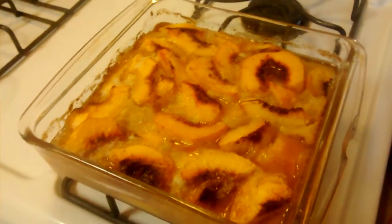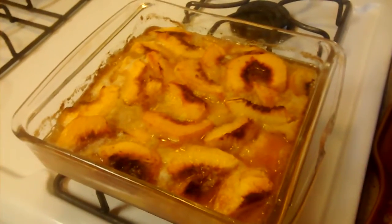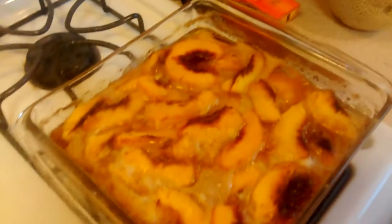Mom's attempt at peach cobbler — looks like it didn't go very well.